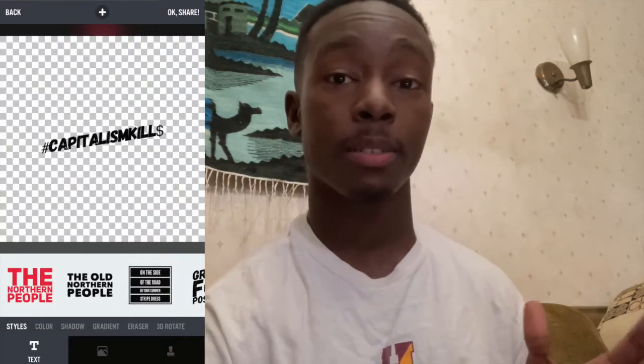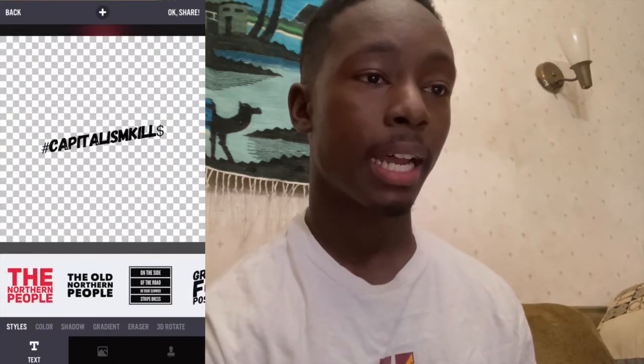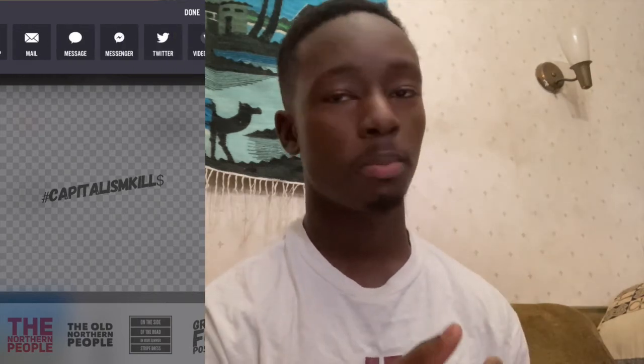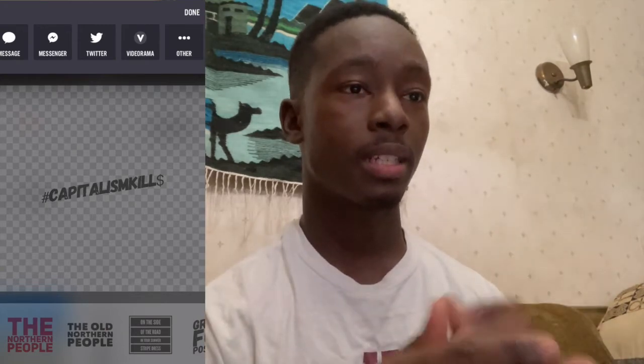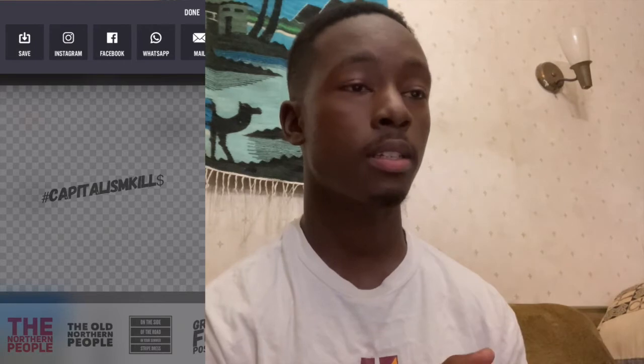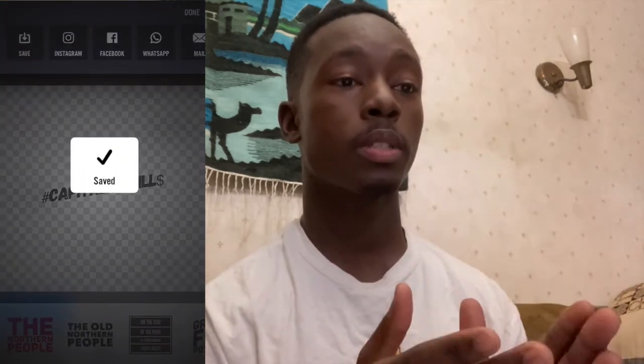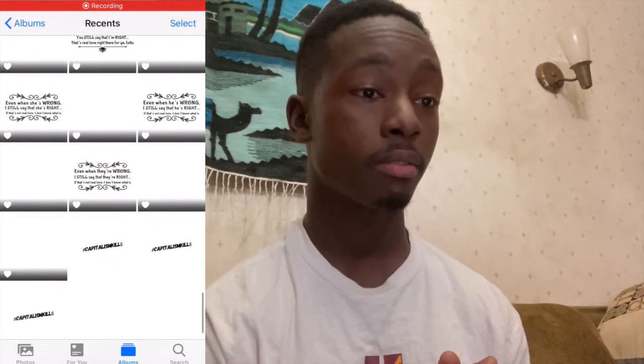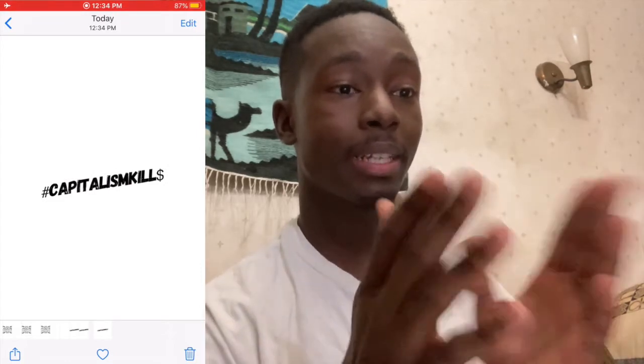Here we go — it's '#CapitalismKills' with the dollar sign. That's my design. Once I'm happy with it, I press OK, then Share, and a drop-down menu comes up where I can share to Instagram, Facebook, Twitter, mail it to myself, or text it to someone. I pressed Save and it saves to my phone as a PNG file. I exited the app, went into my photos library, and there it is. I gave it a heart so I can find it easily for the next phase — using it for my t-shirts, hoodies, and other clothing apparel.